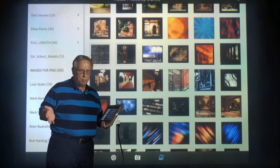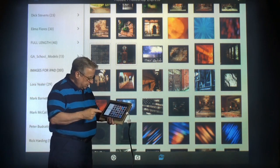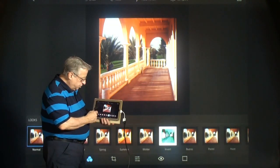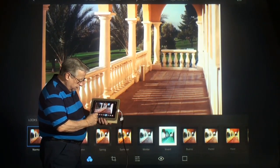I believe it's a free program for everybody, so that'll make some of you happy. There are add-ons, of course, just like anything else. What it does is — let me take an image, it's just a beautiful balcony. And you can enlarge it and look at it a little closer.